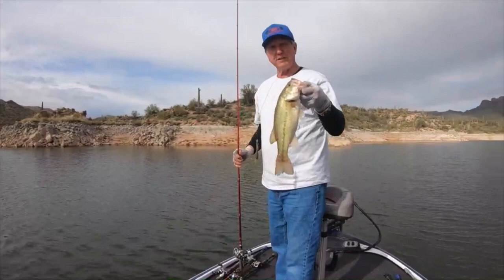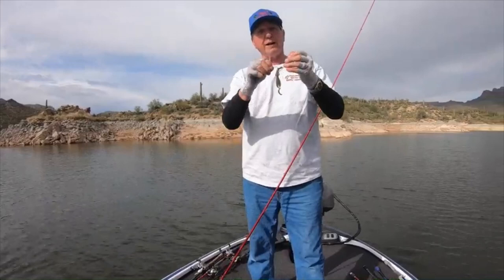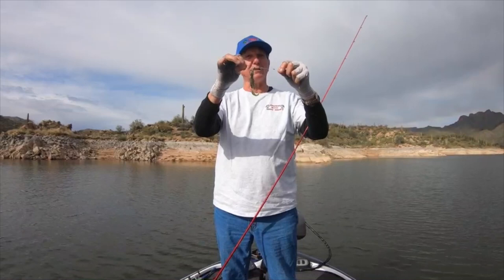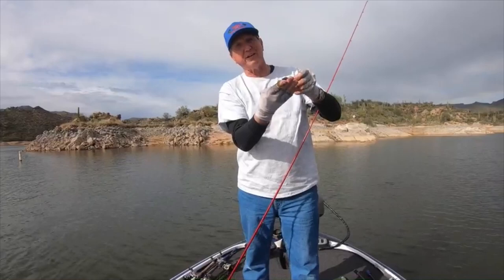Basically, for those who don't know, what I do is I have a bobber stopper tied on here, a quarter ounce tungsten, and then I Texas rig my brush hog. The one thing I do at Bartlett, or Roosevelt, is I put that stain on the back. Okay, I broke off that tungsten so we got re-rigged and we're ready to start fishing again.